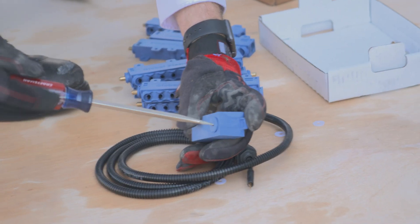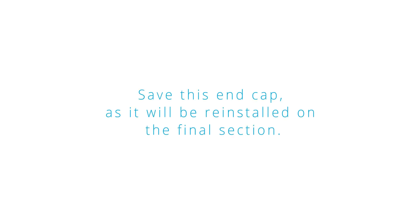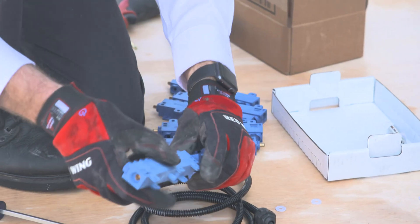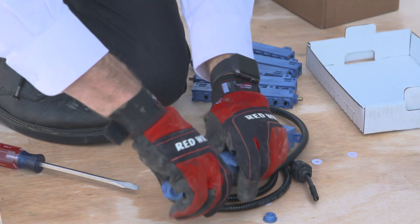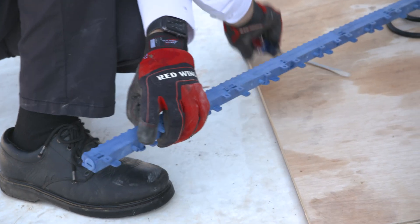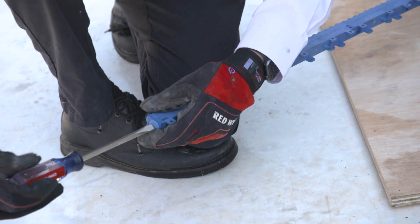For a twist-type iMod install, first remove the end cap from the power head and save it, as it will be reinstalled on the final section. Attach sections by aligning the threads on the post end with the threads in the receiver of the power head. Twist the sections together until the emitters are properly aligned. Once the desired length is reached, twist the end cap onto the final section with a flathead screwdriver.